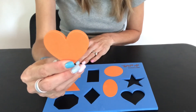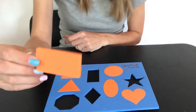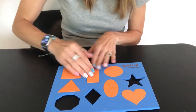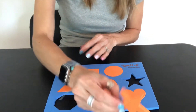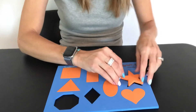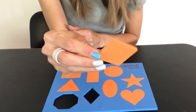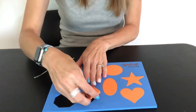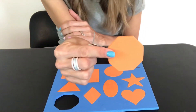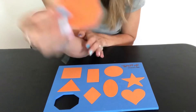What's this? A heart — it goes here. What's this? A rectangle — it goes here. What's this? A star — it goes here. What's this? We see this one when we see stop signs. It's called an octagon — it goes here.